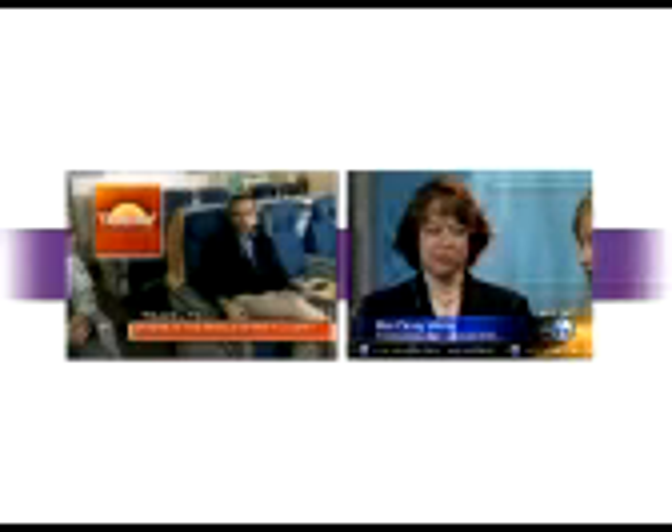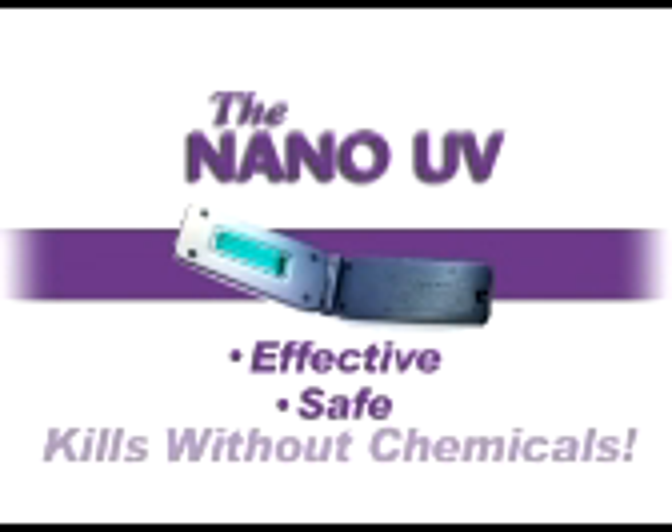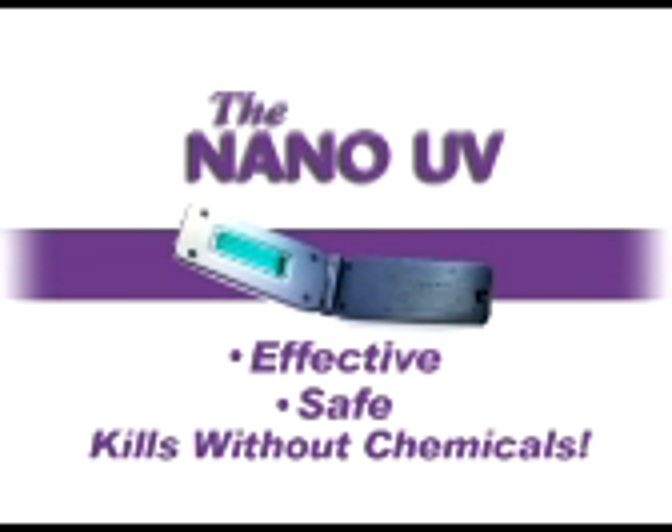The nano-UV disinfection scanner has been featured in numerous publications like Women's Health Magazine. Give yourself and your family the germ-free security they deserve — effective, safe, and without the hassle and concerns of using harsh cleaning chemicals.